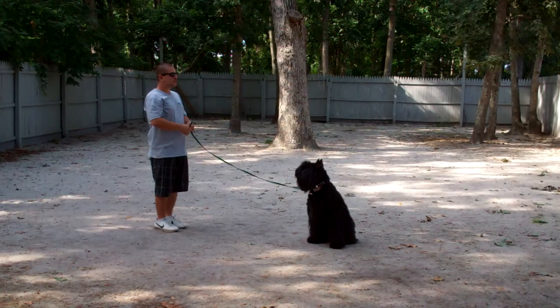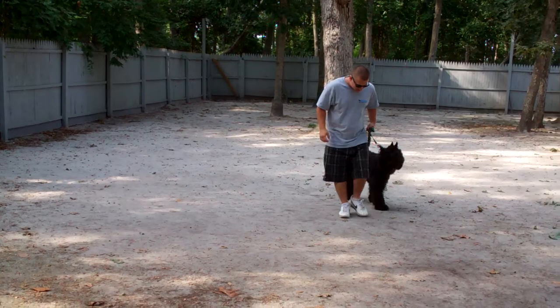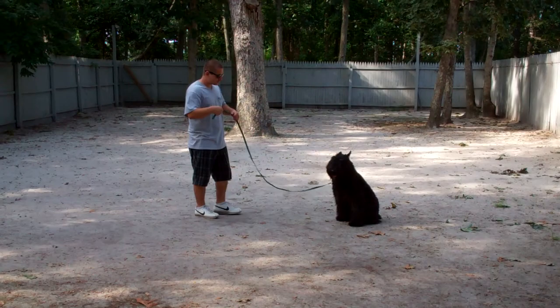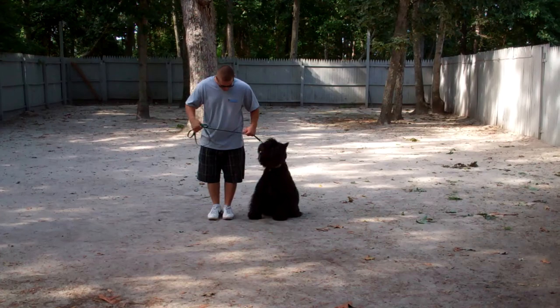This time instead of returning back to Joy, Barry will demonstrate the recall or the come command. The command is 'Joy, come' and she's been trained to come in and sit nicely right in front of you. You should coax her in if she doesn't come all the way in. Then we have an exercise called the finish and she will heel around the back and back to heel position. Very good job. She comes in, sits nicely right in front, and then she'll go back to heel position.